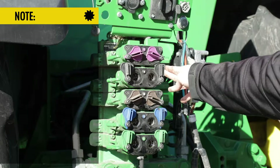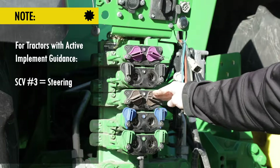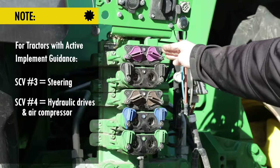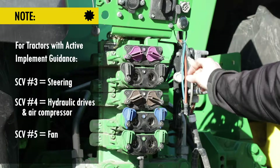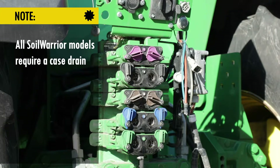In the event that your Soil Warrior is equipped with active implement guidance, the steering on the Soil Warrior will hook up to SCV three. Your hydraulic drives and air compressor will move to SCV number four, and your fan will move to SCV number five. All Soil Warriors will require a case drain, which is important for your air compressor and your fan.